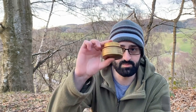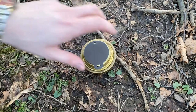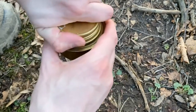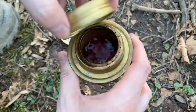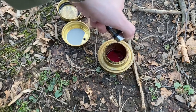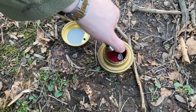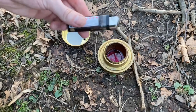Hello everybody, welcome to another quick tip. Today I'm going to show you how to light a spirit burner or trangia burner without burning yourself. As you can see here, that is going to potentially burn me when I light it, so let's not use the lighter directly.